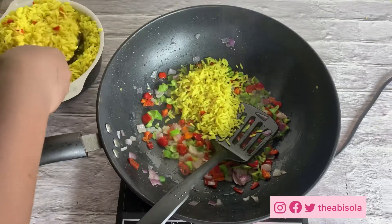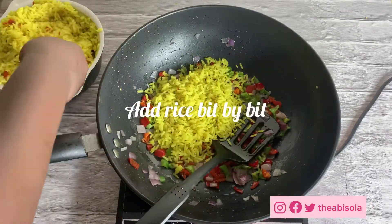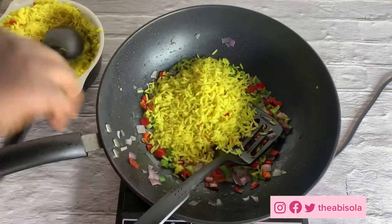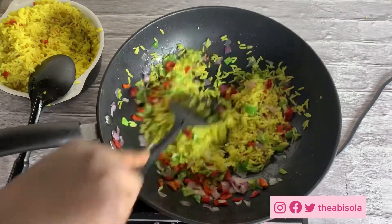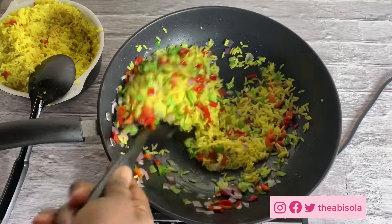Our rice is parboiled well. Now you're going to add your rice into the fried onions, red pepper, and green pepper. So if you want me to show you how I cut my peppers and veggies, drop a comment in the comment section and I'm going to do that in a future video.